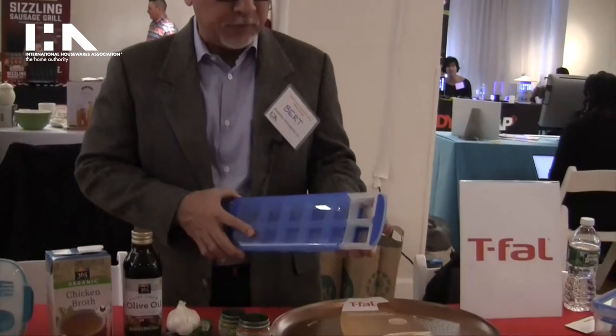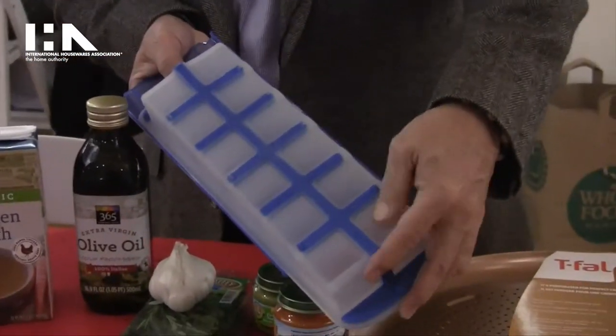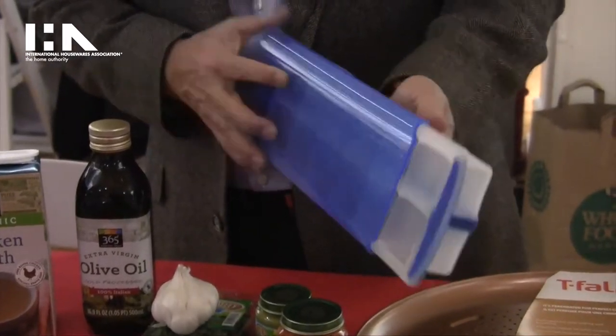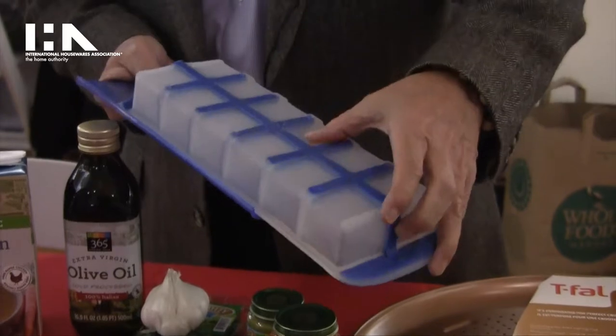The way this works is there's a cover on it. It's made so that you can individually take out each portion — the bottom is made of silicone. So you don't have to use all the cubes; the next one you just go like this and it's pre-proportioned.